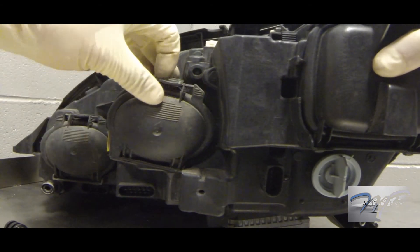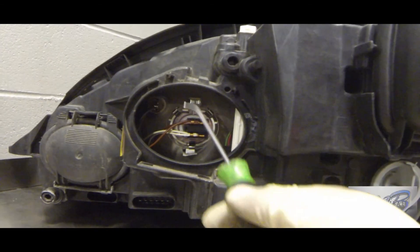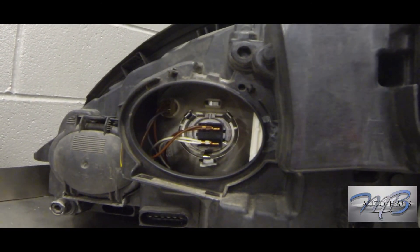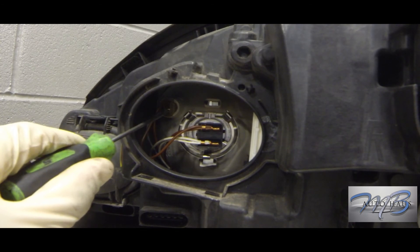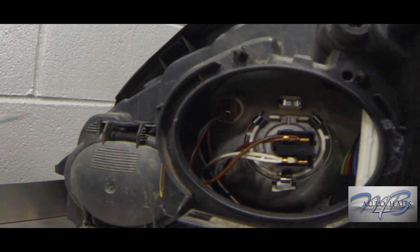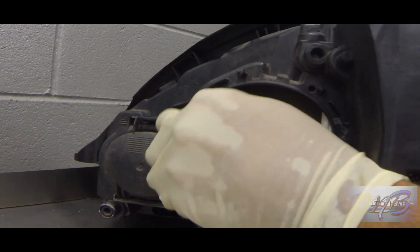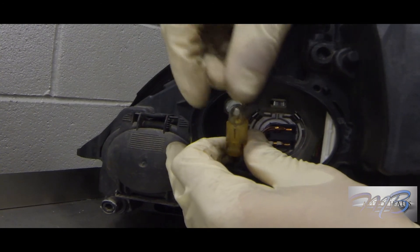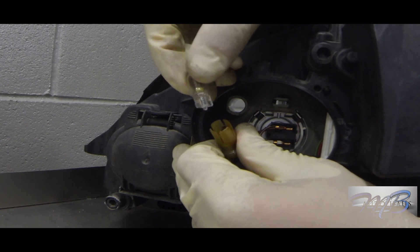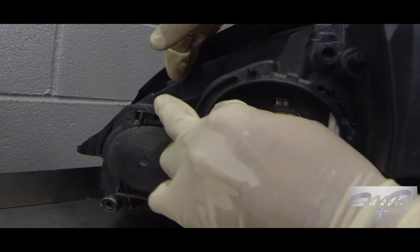Now we're tackling the parking lamp bulb and the high beam bulb. First, press on that tab to remove the cover. You can see two bulbs: the top left one is your parking lamp bulb, and the bigger one with the visible connector is your high beam bulb. The parking lamp bulb just pulls right out — no turning needed. Because the headlamp is out of the car it's easy, but in the car it's pretty hard. Just fit it back into the slot and continue pushing until secure.